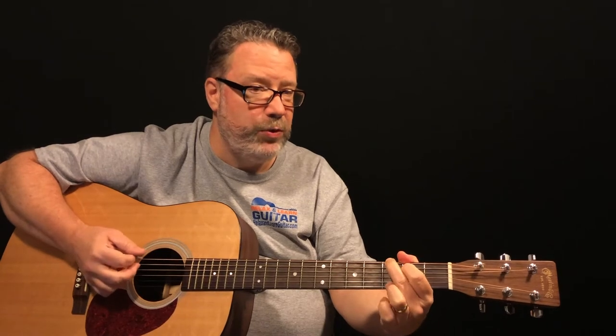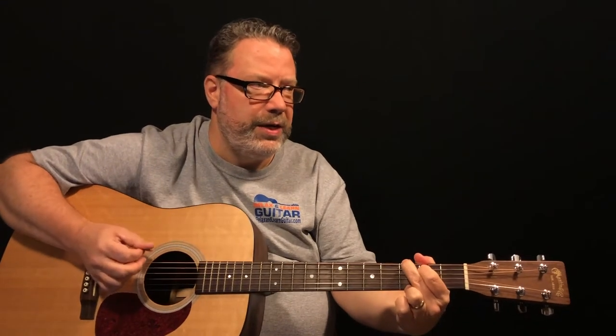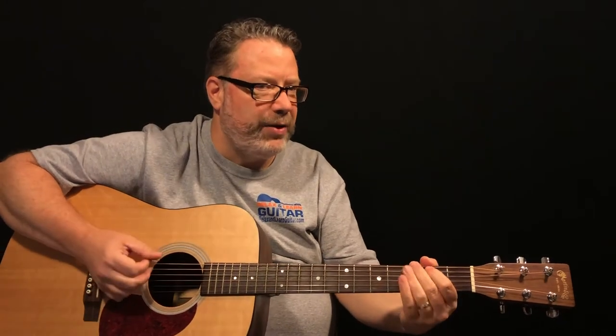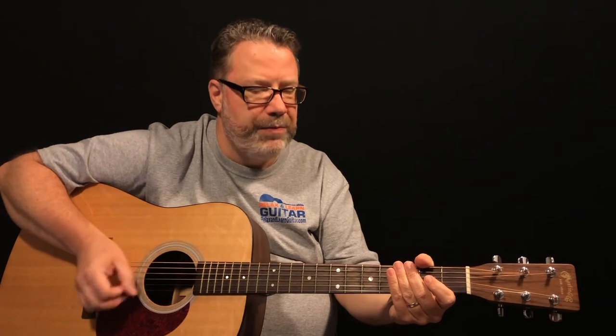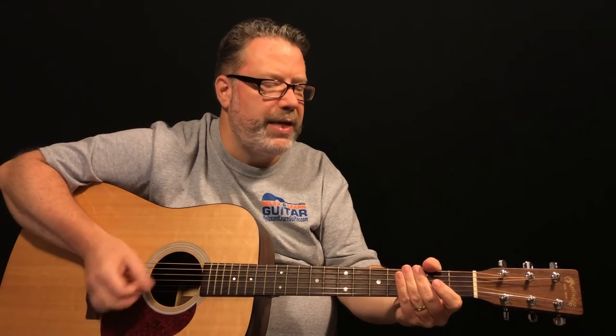We're going to use a strum pattern using the roots of each chord. For the G chord you're going to hit the sixth string, which is the G note and the root of that chord. You hit the sixth string once and then a pretty fast down-up-down-up. That's the basic rhythm and strum pattern of the song. I'm just muting it and slowing it down — bass down-up-down-up, bass down-up-down-up.